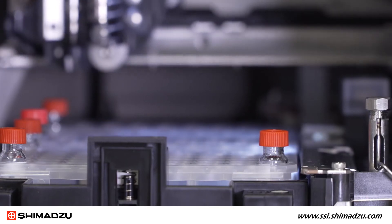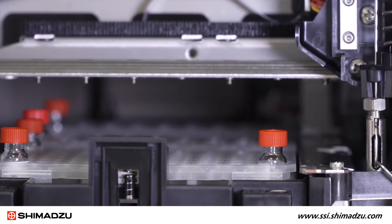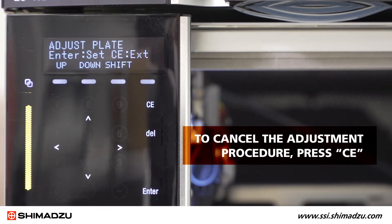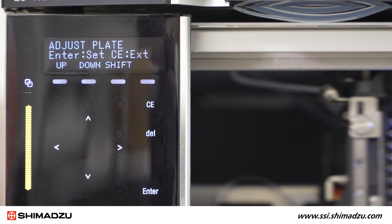Once the adjustment procedure is complete, the needle moves back to the injection port. If at any time you need to cancel the adjustment procedure, press CE. Adjustment data will not be updated.